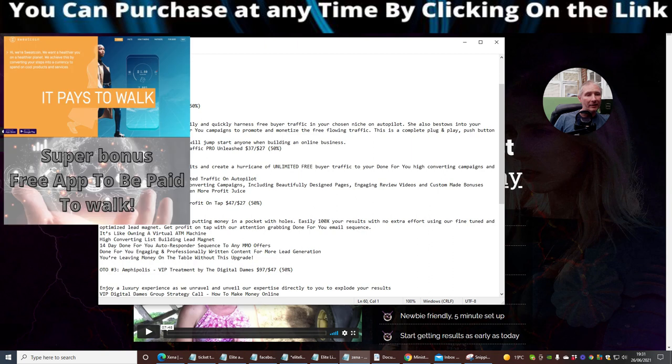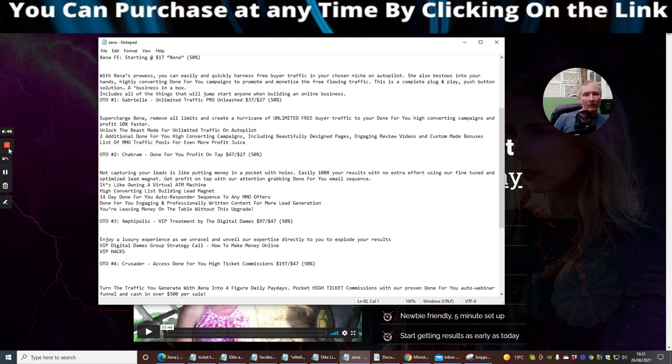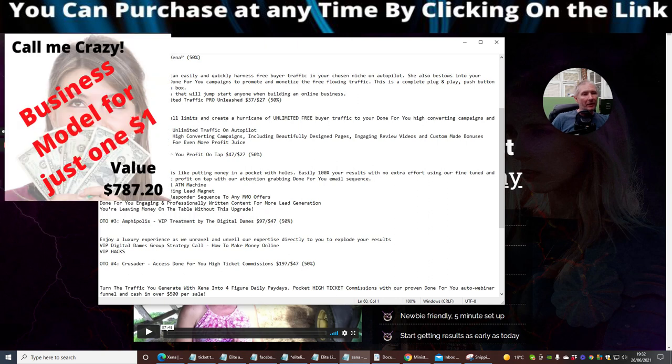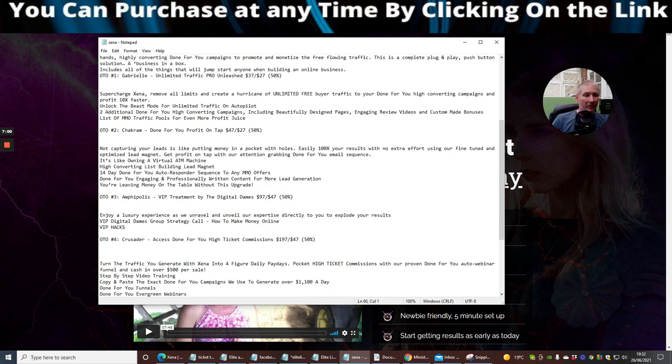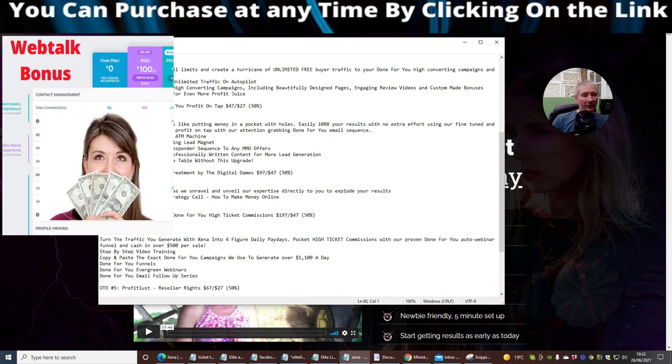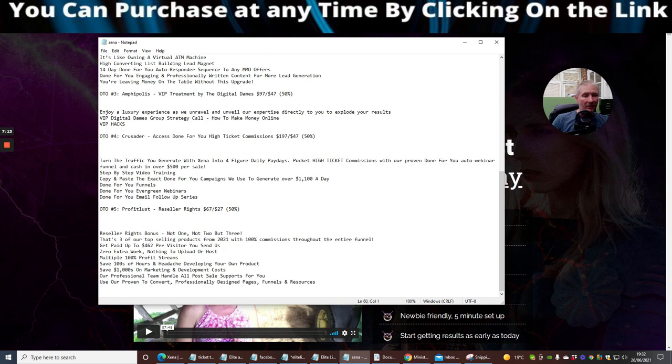There's also OTO2 which is a brand done-for-you profit on tap, then OTO3, and VIP treatment by Digital Dames. There's Crusader which gives you access to done-for-you high ticket commissions at $197 with a down sale of $47. And there's another option to turn the traffic you generate with Xena into four figures daily payouts at $67 with a down sale of $27. Loads and loads of stuff here.